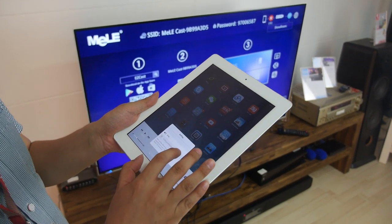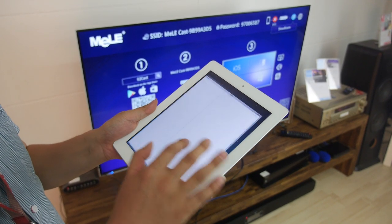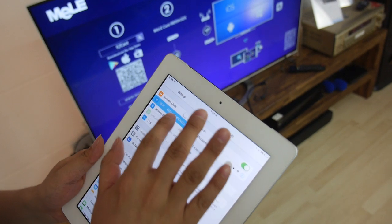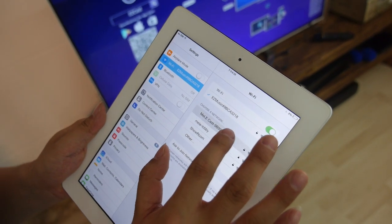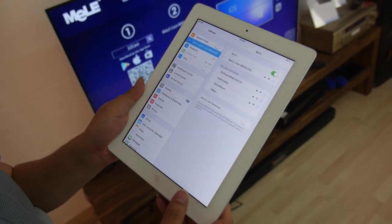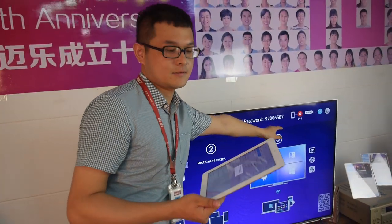You select the Wi-Fi that the dongle creates. First we connect to Mele Miracast Wi-Fi. The first time you put in the password, and after that it remembers. The password is shown on the screen.